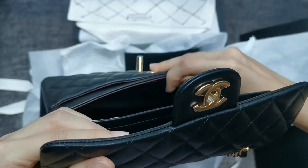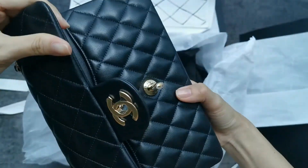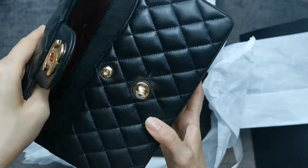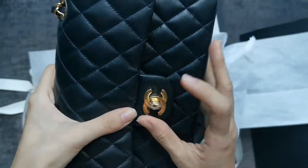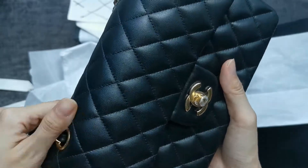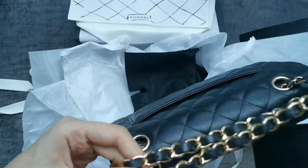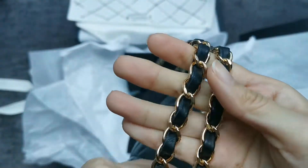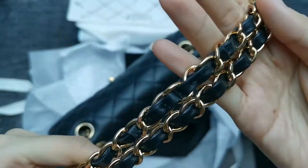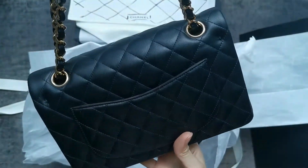Inside there's a microchip now in the shape of the Chanel logo, and it will match the serial code. This is the way of authenticating items now, because there are no longer any authentication cards. Although I do miss it — it's just part of the Chanel experience. This is the chain, everything's smooth, and this is the back pocket.